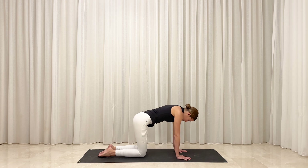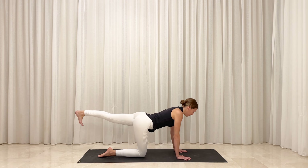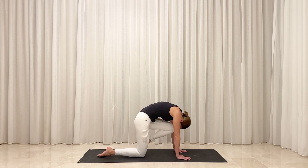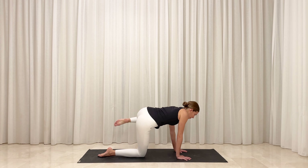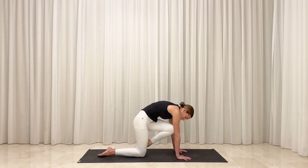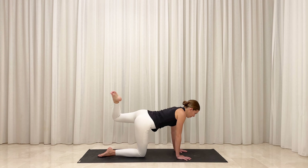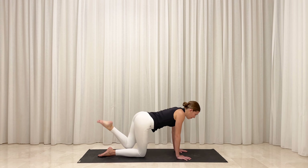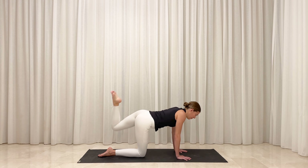Inhale, come back to neutral and this time lift your left leg and stretch it toward the back of your mat. Reach the crown of your head forward. Exhale, draw your knee to your nose and round your spine. Inhale, stretch your leg back. Exhale, draw your knee to your upper left arm. Inhale, reach your leg back. Exhale, cross your body and draw your knee to your upper right arm. Inhale, stretch your leg back. Bend your knee and open your hip. Begin to make wide circles with your knee to mobilize your hip. On your next breath, reverse directions with your circles.